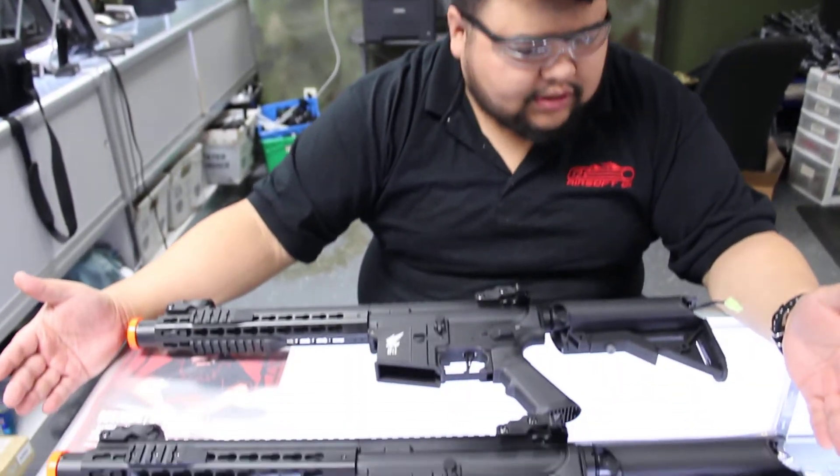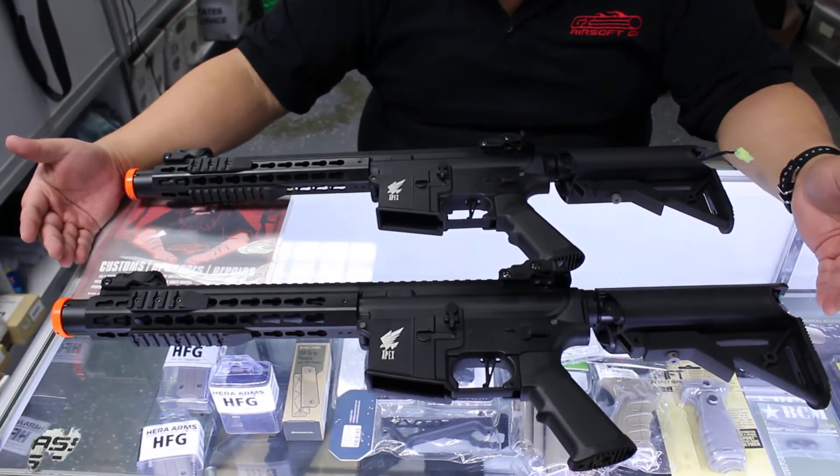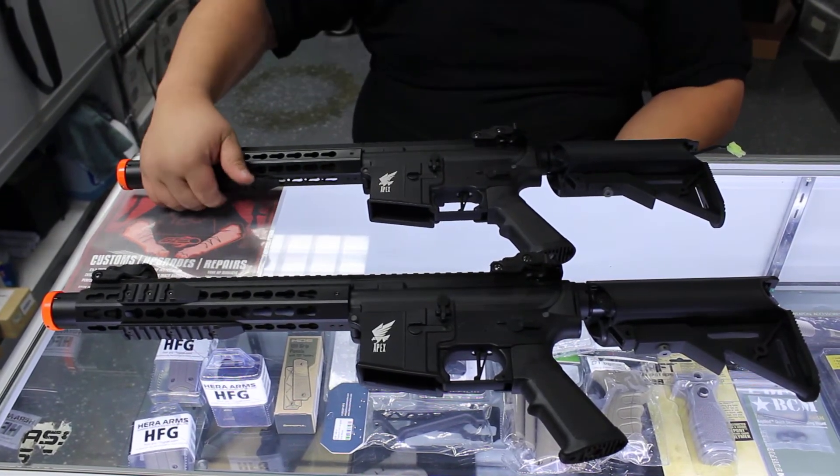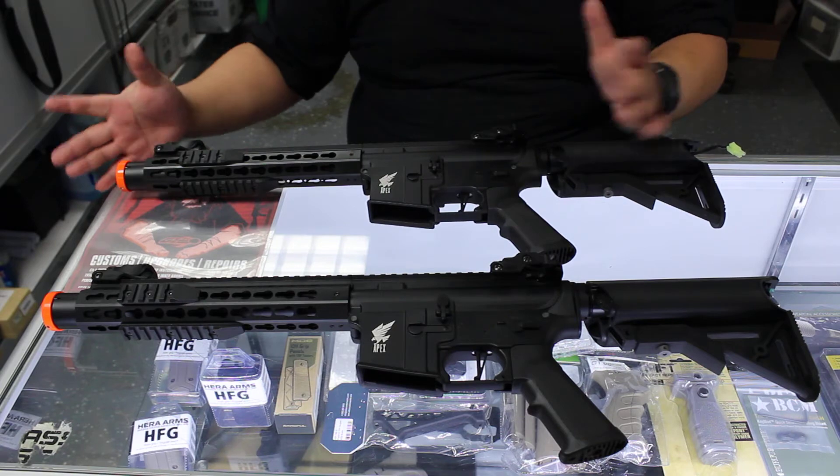Hey you guys, Cisco here at the California Walk-In Store, and with me I have the new Apex Attack M4s. These ones are the 912 keymod version — full metal construction. The keymod rail of course comes with three keymod rail sections and flip-up sights.